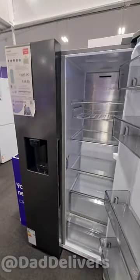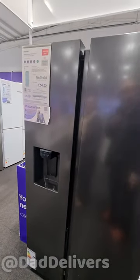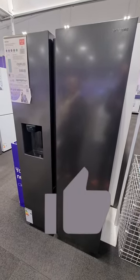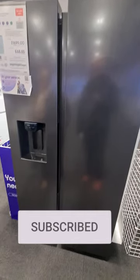That's the Samsung 8 Series Space Max RS68A 884CB1 EU. If this video is helping, thanks for hitting the thumbs up button — all of our best American fridge freezer shopping reviews are in the playlist in the description and on screen now.